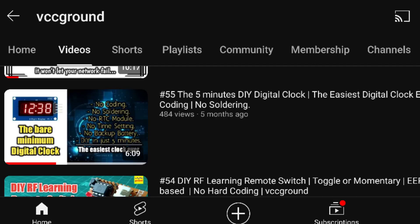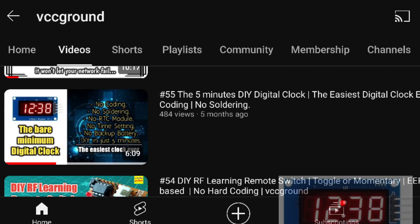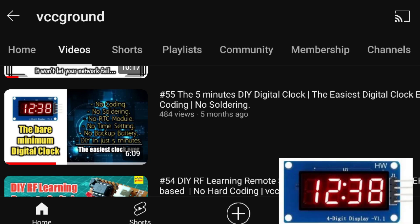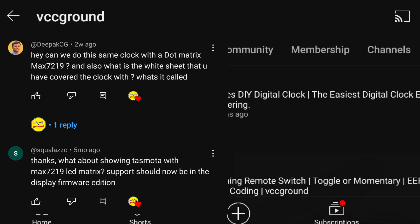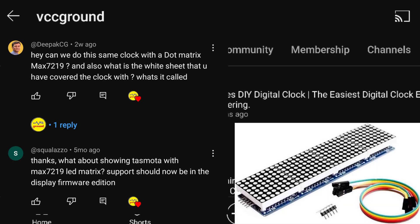Welcome back friends. Around 5 months ago I had posted video number 55 where I described how we can make a super simple 5-minute digital clock with Tasmota using an inexpensive TM1637 display module. After that video, many of my followers asked about how to integrate a MAX7219 dot matrix display in this clock project. So on their request, today I will explain how we can use a MAX7219 dot matrix display with Tasmota.